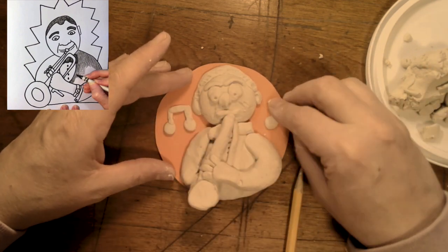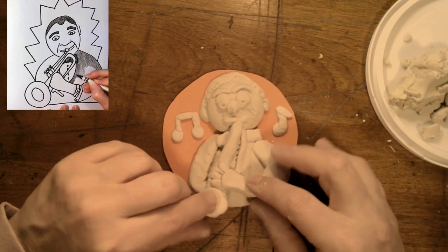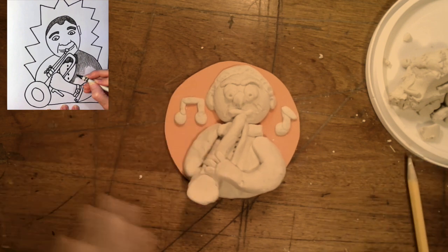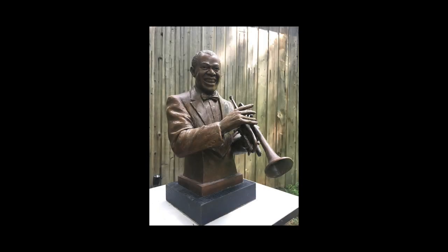All right, boys and girls, enjoy yourself. Of course you can have it looking the other way, or maybe you have trouble with the trumpet and you just want a clay piece of Louis Armstrong — that's fine. Just enjoy yourself, boys and girls. Thank you.